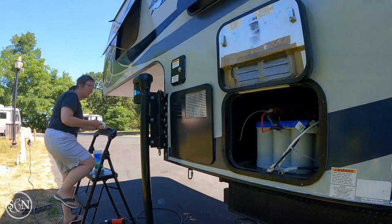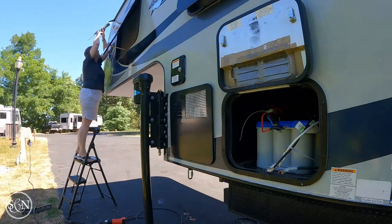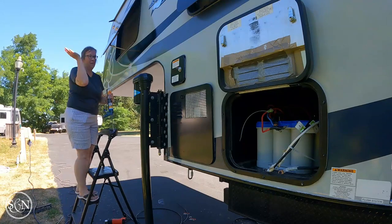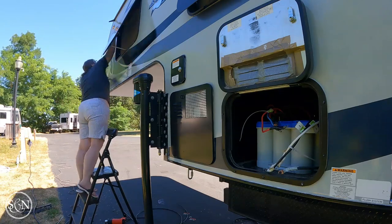I have cleaned off the cab-over, all the edges - well, I've scraped them all, and now I'm going to give them a good wipe down and then reseal it. Hopefully I do a really good job and we don't have any leaks. It's a little scary honestly, because what if I don't do it right and we have leaks? I'm trying to be over-cautious and maybe adding more than I think I might need, so hopefully it's good.